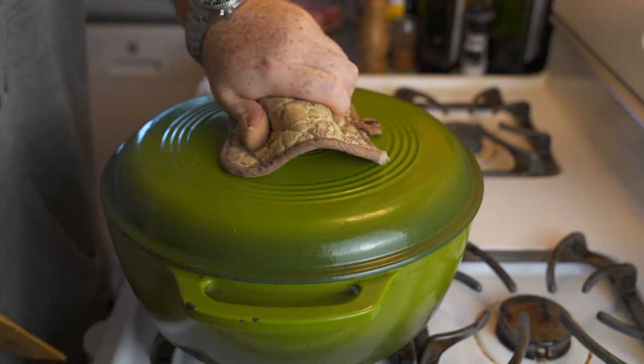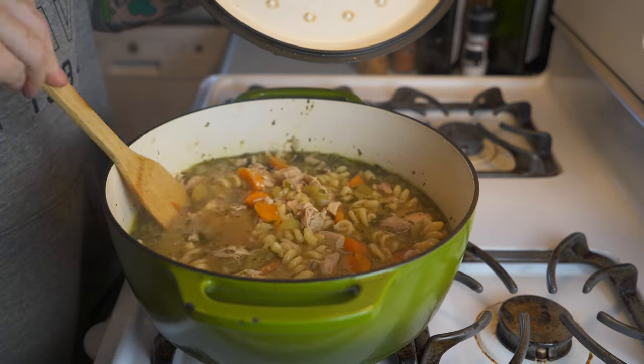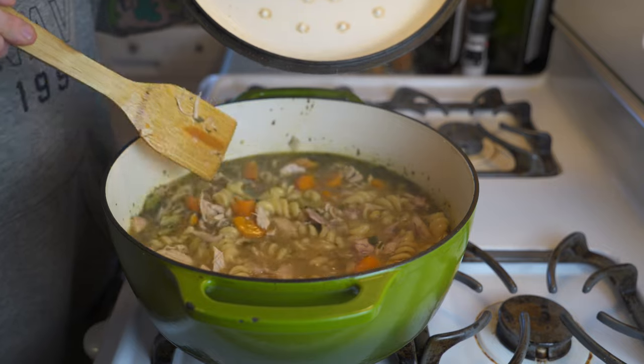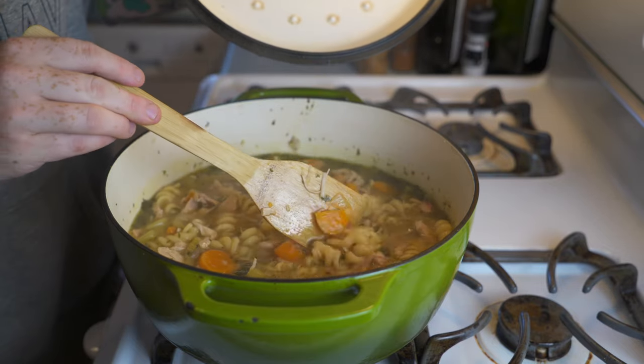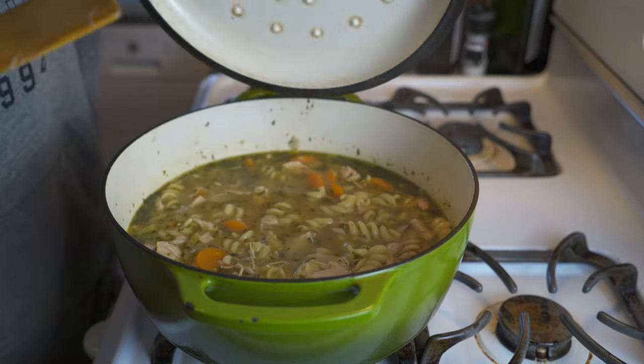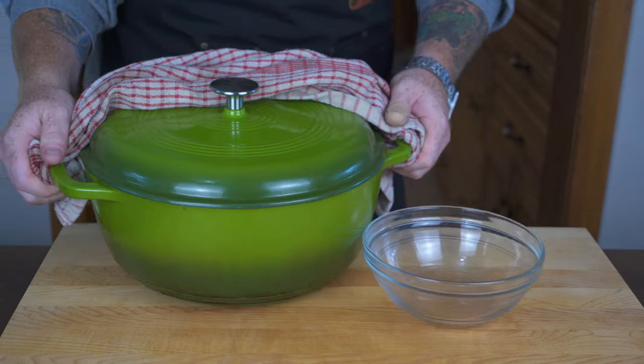After that time, the noodles have thickened everything up quite nicely and we've got ourselves a hearty, delicious-looking chicken noodle soup. Look at everything in there — this is fully stocked! Time for the taste test.